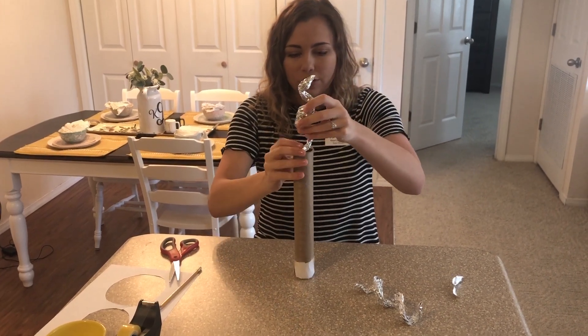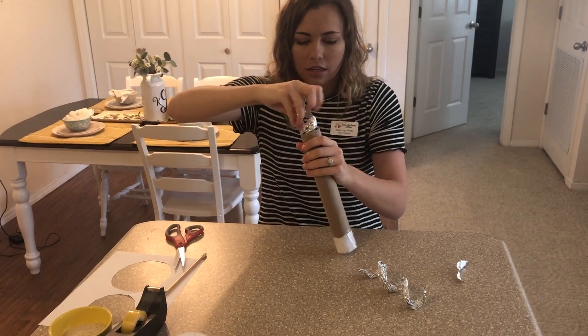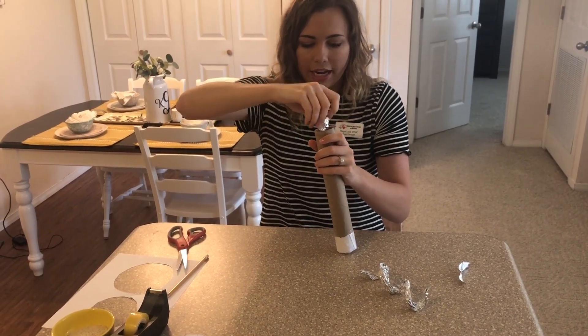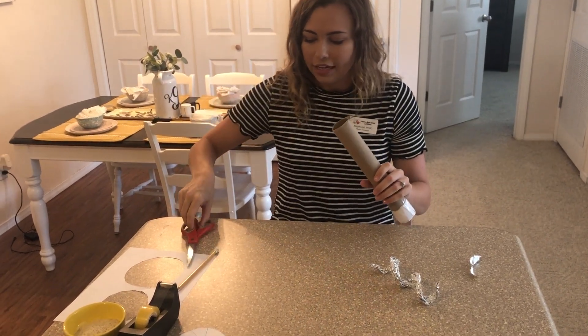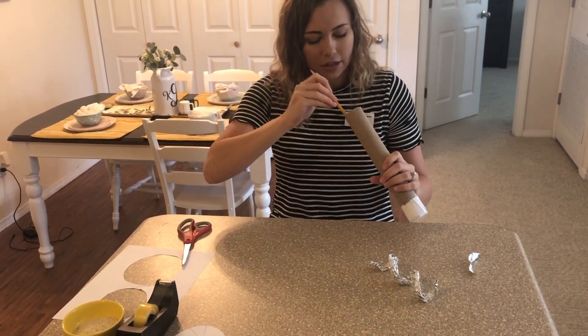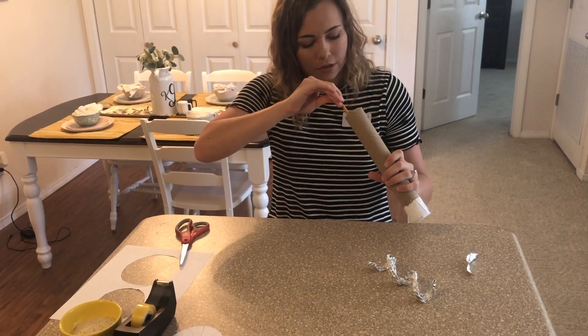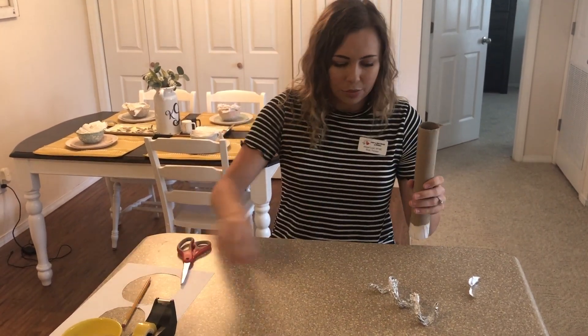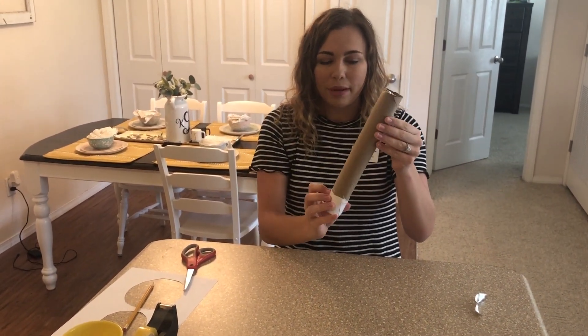Now I've got two spring-shaped pieces of aluminum foil and they're ready to go inside the rain stick. I'm just going to drop them down inside — you might need to work with them a little bit if they don't seem to be fitting well. I'll take the end of my pencil and help push it down all the way to the bottom of the tube. Now we've got both of our aluminum springs inside the paper towel tube.